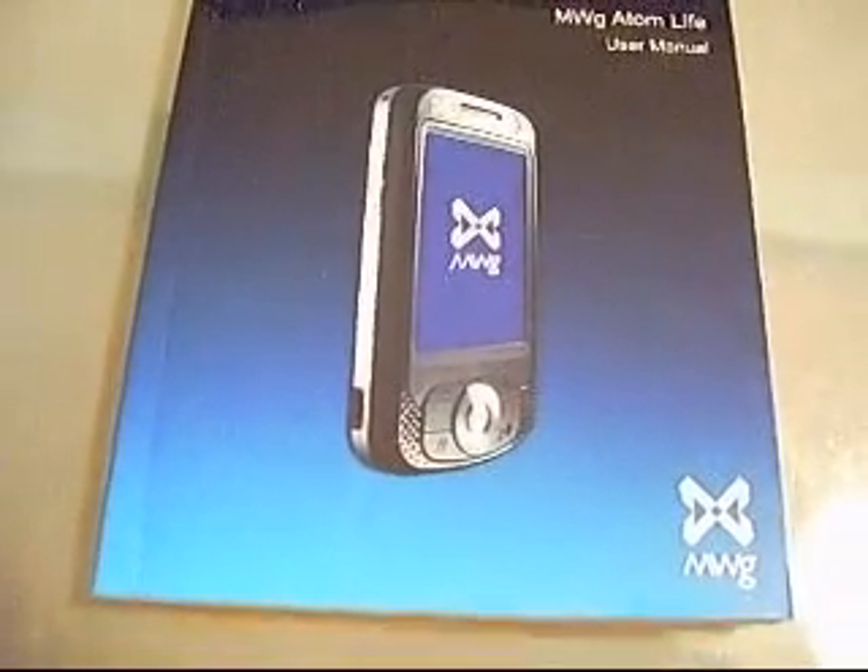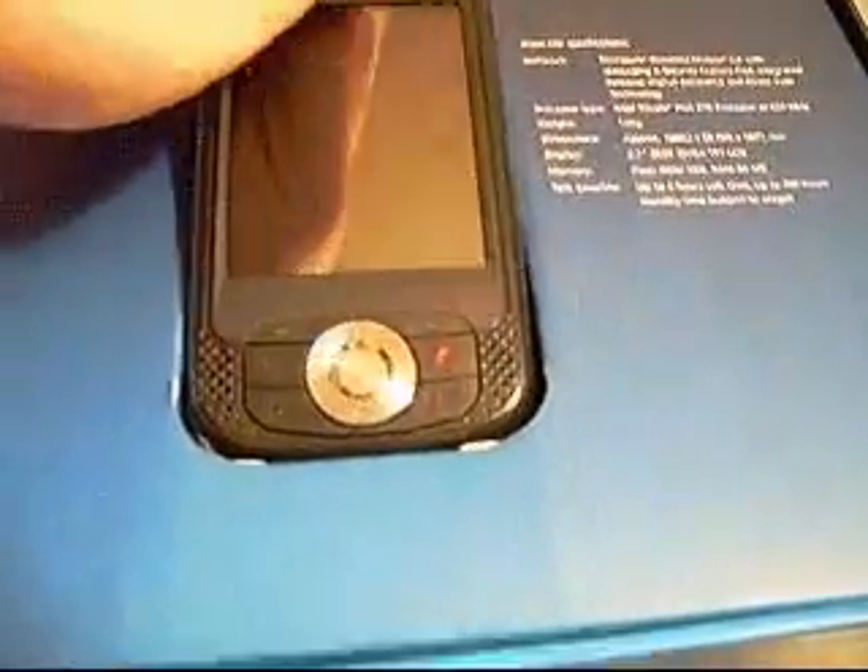I think MWG did a really good job of marketing the product well and gearing it towards a nice appeal to the consumer. Here's the actual box — you can see some of the specs on the box. We're going to go ahead and open that up to reveal the actual device. This is the MWG Atom Life.